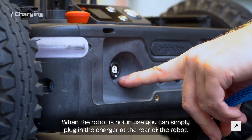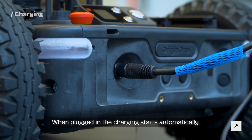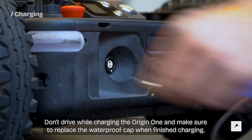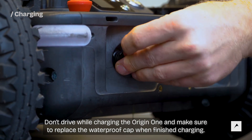When the robot is not in use, you can simply plug in the charger at the rear of the robot. When plugged in, the charging starts automatically. Don't drive while charging the Origin One and make sure to replace the waterproof cap when finished charging.